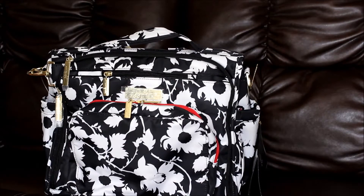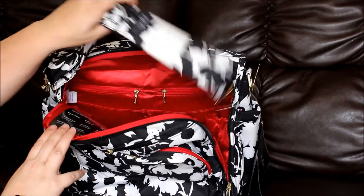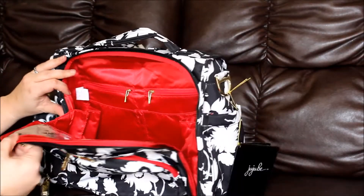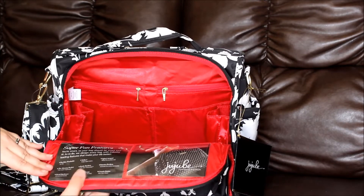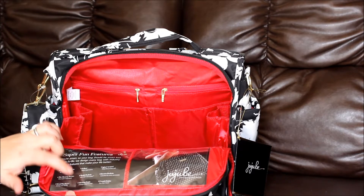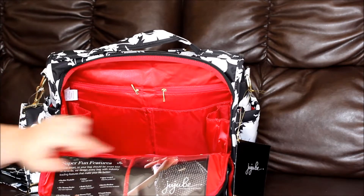It is a floral pattern with gold hardware. The BFF comes with a messenger strap, and we have the gussets in the main section with the new inserts in the pockets. The label lists features: machine washable, mommy pocket, metal hardware, Teflon bottle pockets with 3M Thinsulate, memory foam, Aegean-treated interior pouches, and crumb drains.